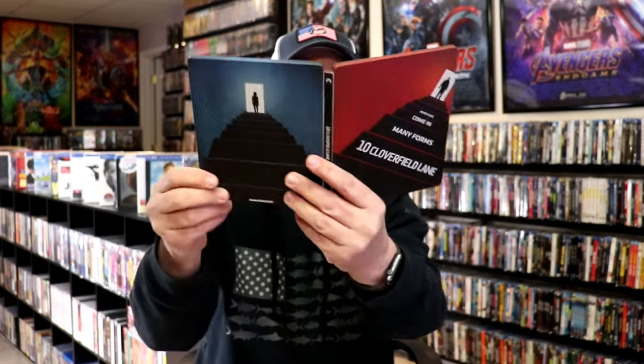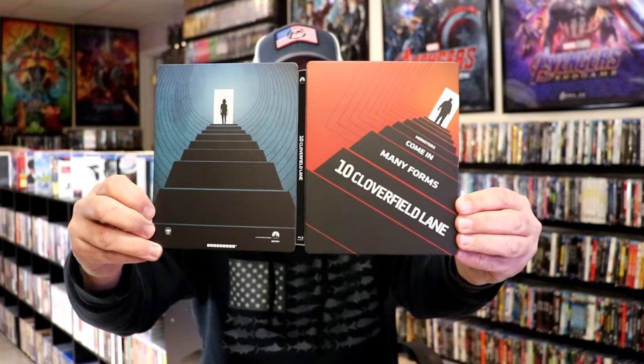So overall, it's a pretty nice looking Steelbook. I'm very happy to have this in the collection. I did purchase this back when it was first released and just never got around to opening it. I did watch the film, however — I really enjoyed it. I think it's a great little thriller, and I'm definitely looking forward to checking this one out again.